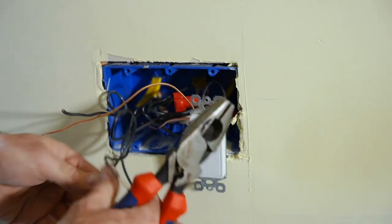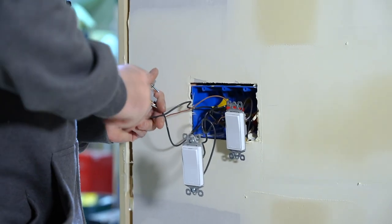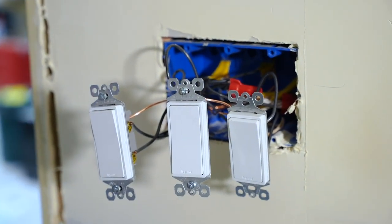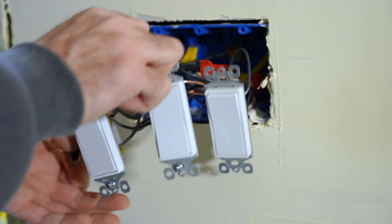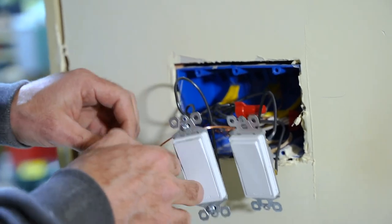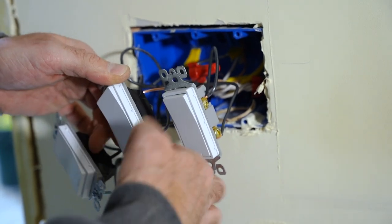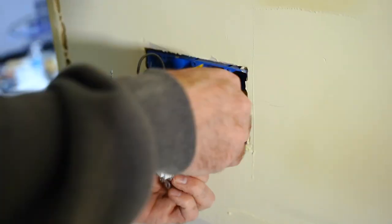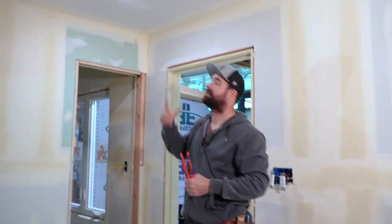I'll grab another switch and repeat the process for all three. Now we've got our three switches. It's important that after you get done with the switches, it's good practice to tape them. You don't have to, but it definitely protects against the power being on and anything shocking each other. Just throw some tape over the terminals and make sure to cover up all the copper. It doesn't need a lot of wraps — just enough to protect things from shorting against each other when you're pushing everything into the box.